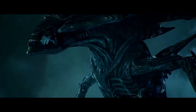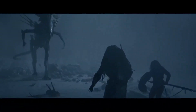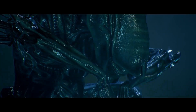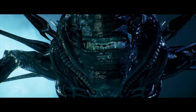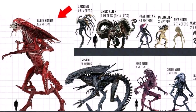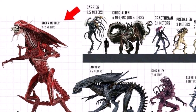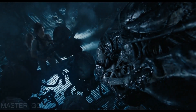Standing at an imposing 4.5 meters or 15 feet tall, the queen — or the internecivus raptus regina — is a giant specimen, dwarfing her smaller counterparts, the drones. While most drones are about 2 meters tall, the queen's bulk and height give her an intimidating presence. Some older queens have been known to grow even larger, with the ultimate being 15.2 meters or 50 feet tall. This enormous size, along with her queen caste status, allows her to exert dominance and control over her brood.